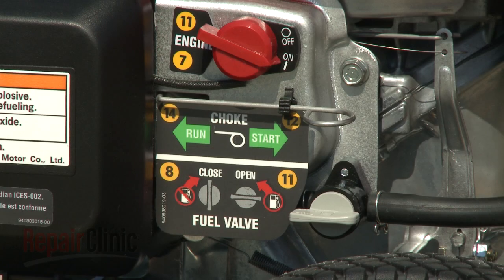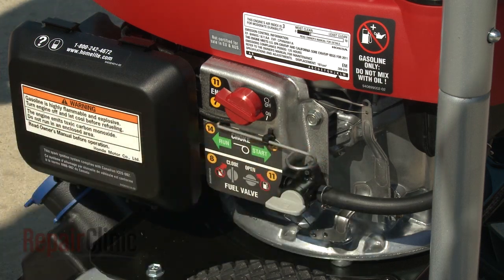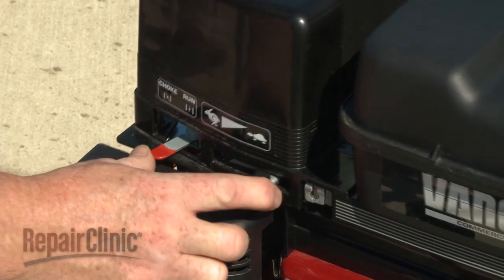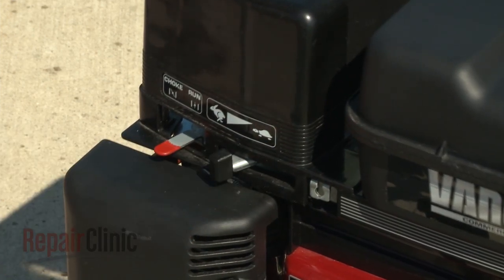Many engines have a choke on the carburetor to assist with starting, especially when the engine is cold. The choke will temporarily restrict airflow through the carburetor so more fuel can enter the cylinder. In addition to the choke, a throttle lever allows the operator to control the speed of the engine. The higher the engine speed, the more pressure the pump can create.